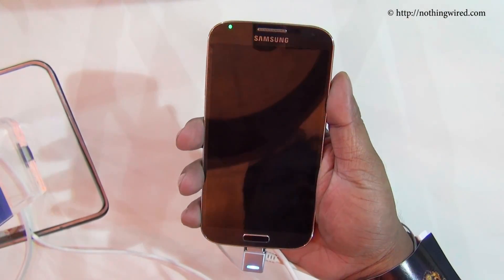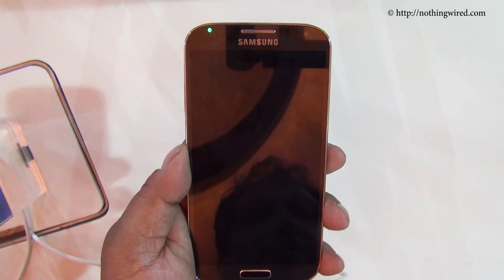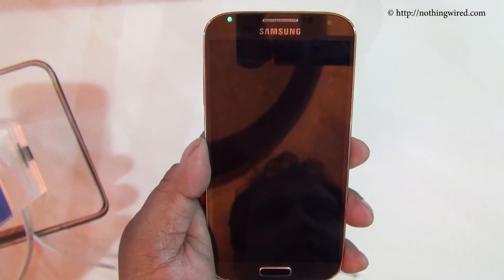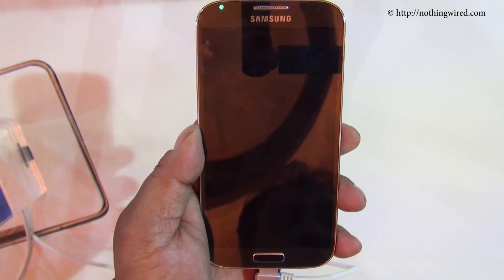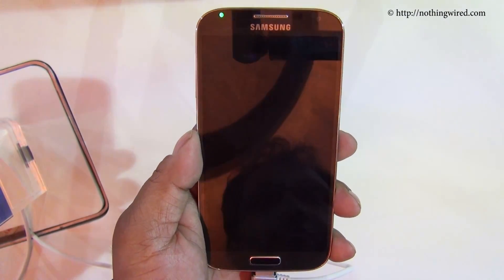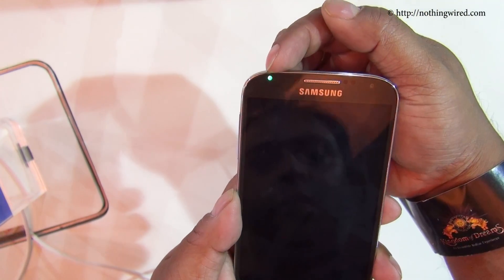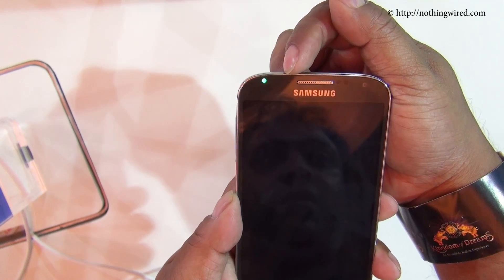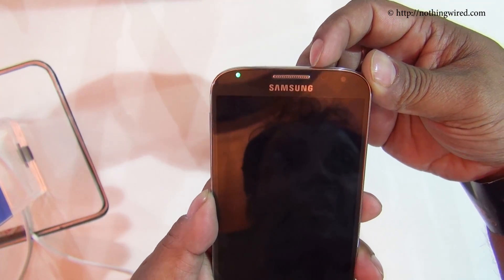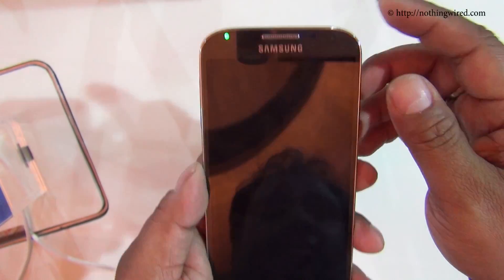It also fits in your hand perfectly. The front side is dominated by the 5-inch Full HD AMOLED screen. It has 441 PPI pixel density and has a Pentile matrix, not an RGB matrix — the S3 also had a Pentile matrix. On top you have the earpiece, the LED notification light, the RGB light sensor, the IR gesture detection sensor, a proximity sensor, and a 2MP front camera.